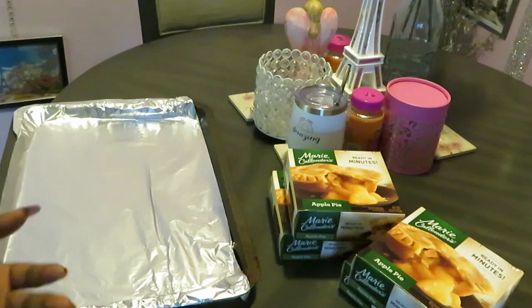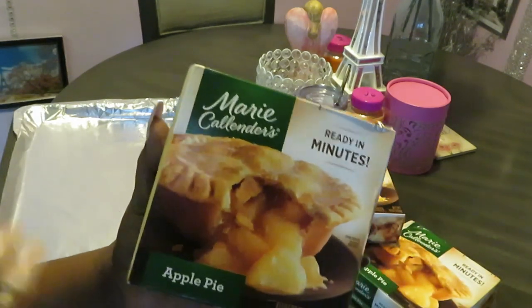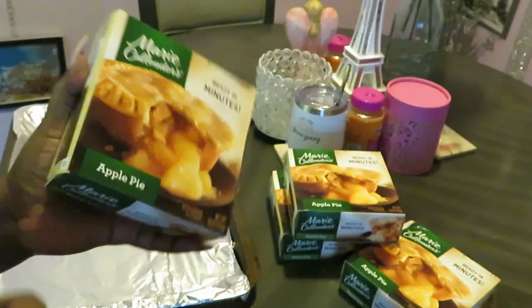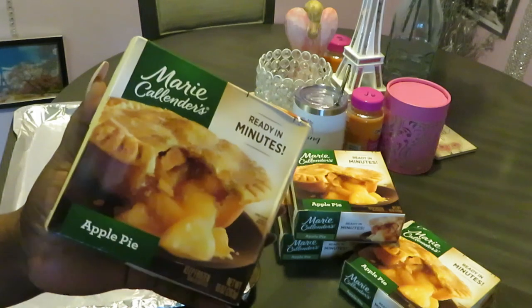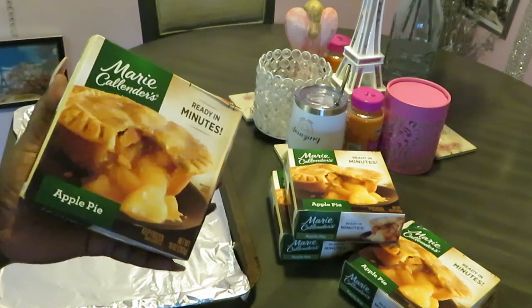Hey guys, it is Arika Misha, and on today's menu something quick and easy. I wanted to come and share these quick little Marie Calendar pies - this is the apple pie. I have four of them for me and the girls; they're little individual pies. I love Marie Calendar pies, they are good, they are tasty. One thing about Marie Calendar that I really like - this isn't sponsored, but I know I sound like it is.